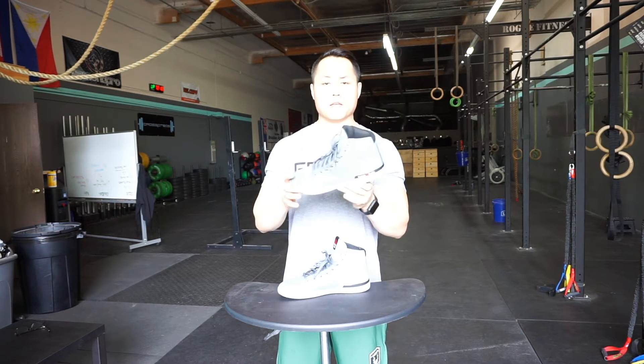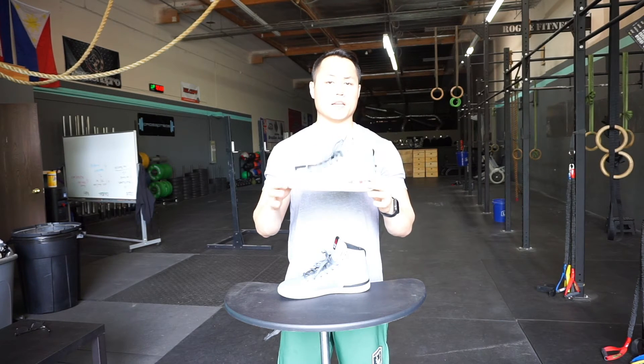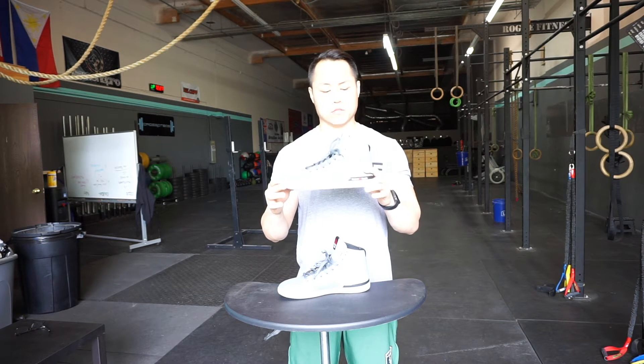Of course deadlifting, pressing — it's not going to really change too much on your bench, but some people like to use flat shoes when they bench just for a little bit more leg drive. I don't really care too much for it.